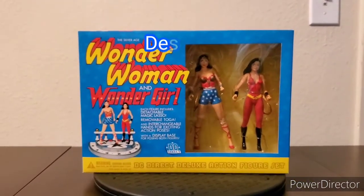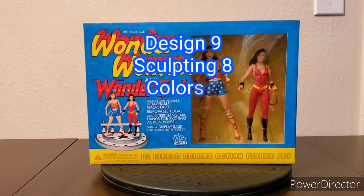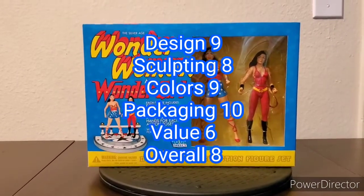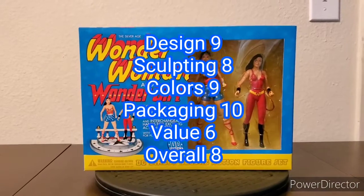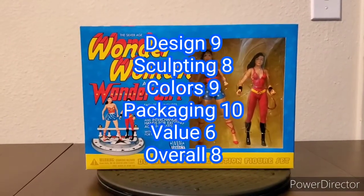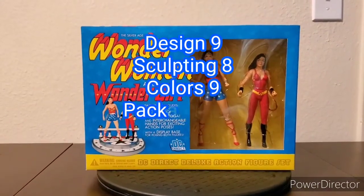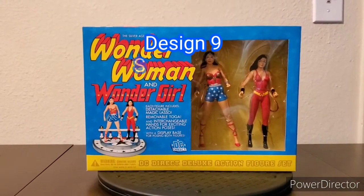To recap: design — 9 out of 10; sculpting — 8 out of 10; colors — 9 out of 10; packaging — 10 out of 10; value — 6 out of 10; and overall — 8 out of 10. Thank you for watching. Until next time, continue reading the King James Bible and eat your vitamin C's daily.